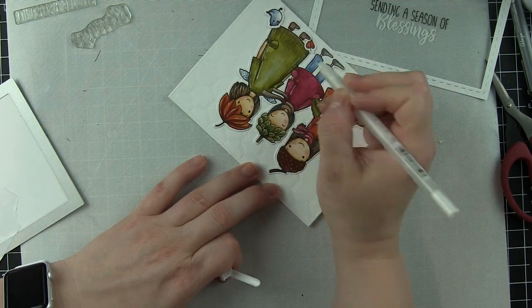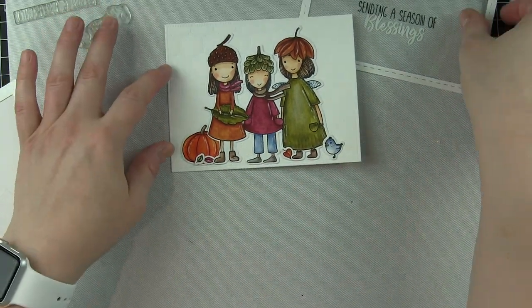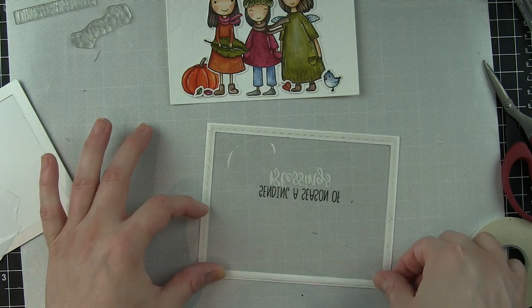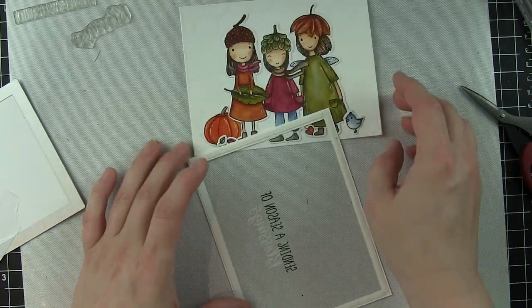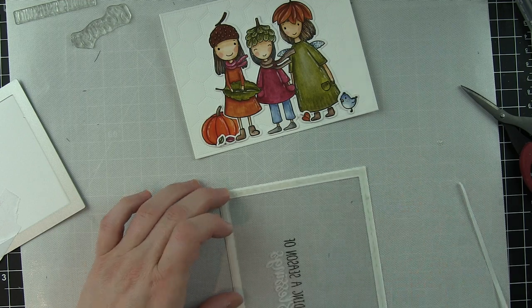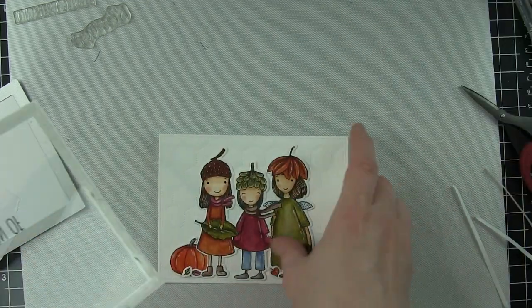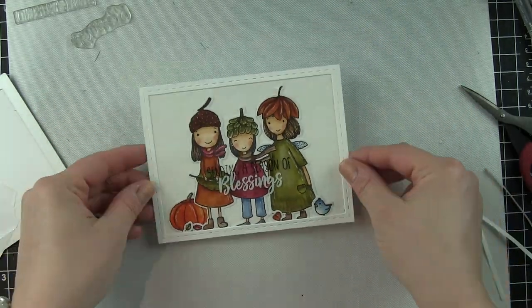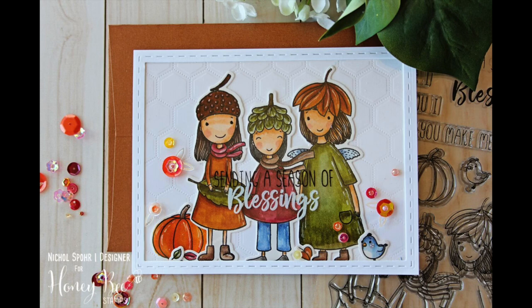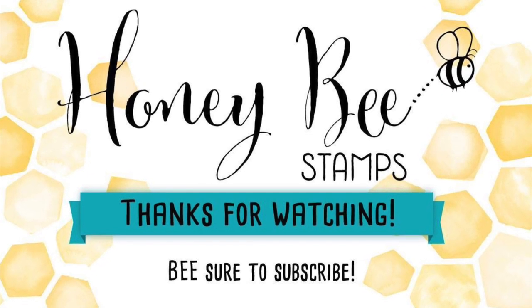I put score tape on the back of the frame and place it right on top of the Hexagon Stipple background. Once the score tape is all in place, I add some of the brand new Indian Summer sequin mix, layering them right on top of the clear window using Ranger Multi-Medium Matte, which dresses up the card beautifully. Thanks for joining me today for this card featuring the Acorn Sisters Stamps and Dies — supplies are listed and linked below. Thanks for watching and we'll catch you next time!